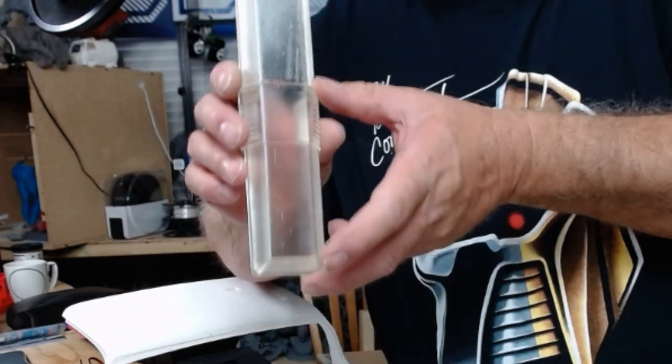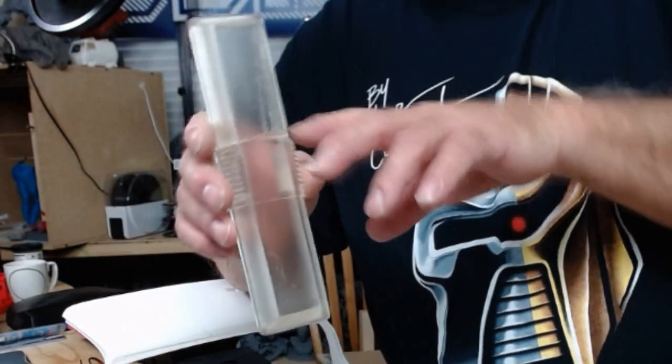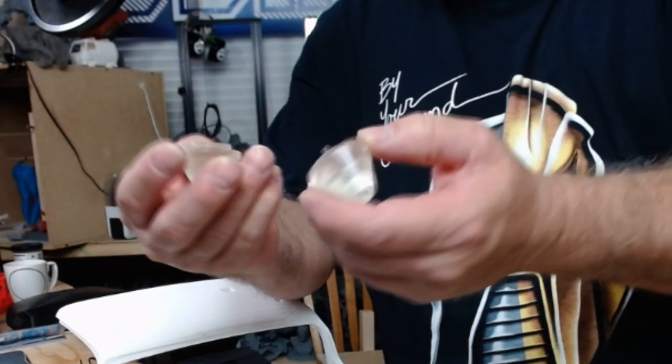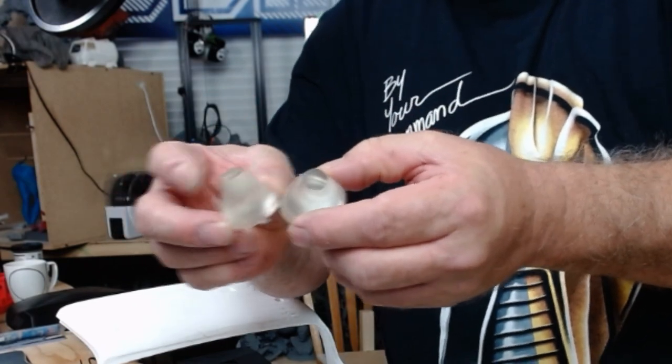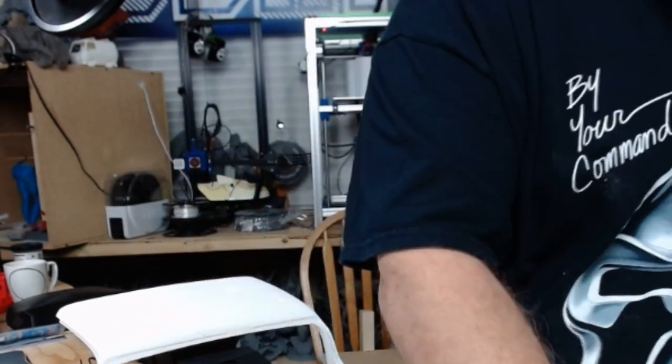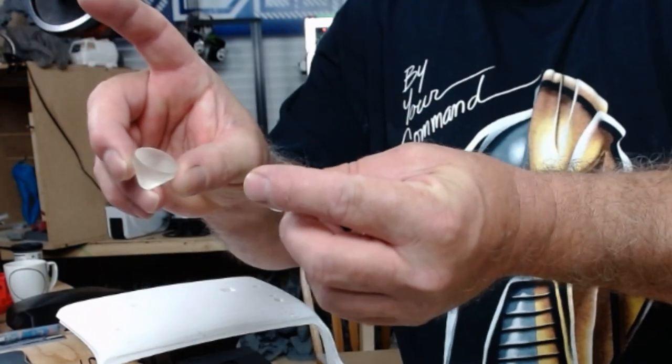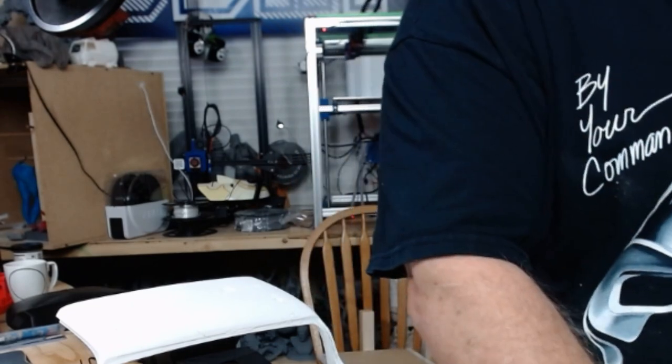Since this was too tall for the Elegoo Mars I had to cut it in half and glue it back together. I've got two of these, and then I've got headlights and taillights all over the place. These headlights are all done in Spritec resin.